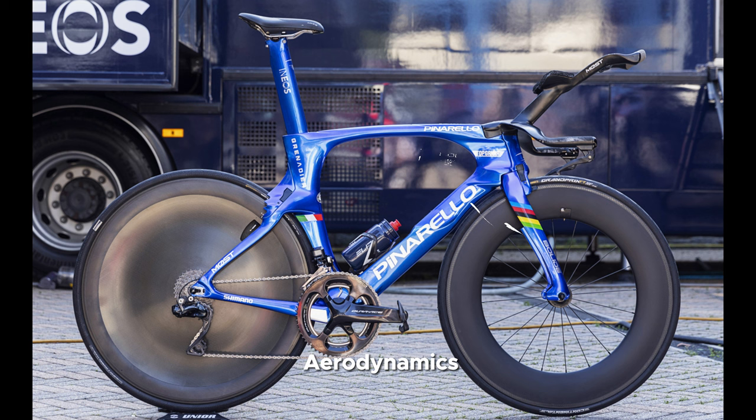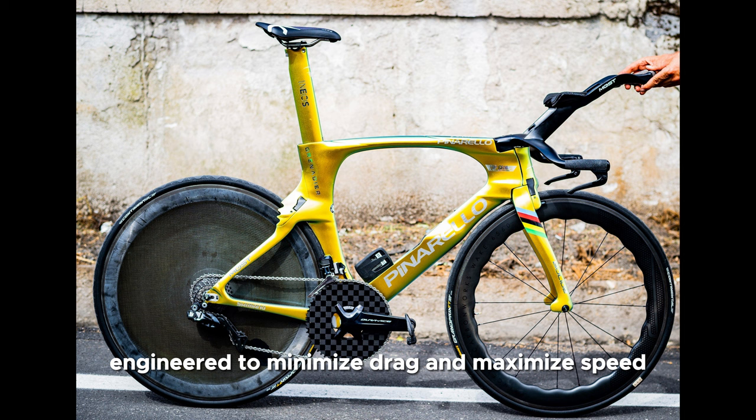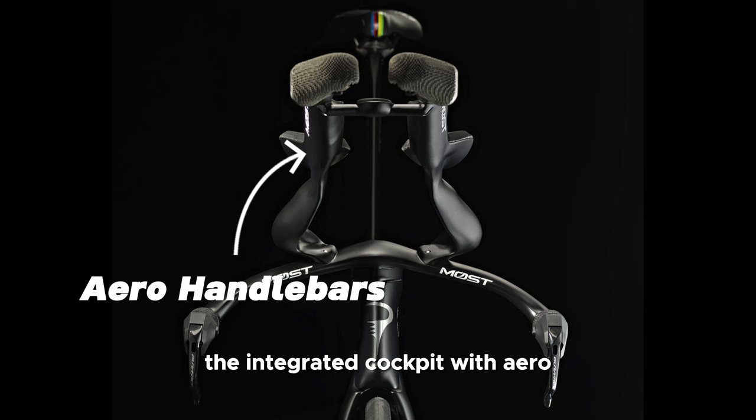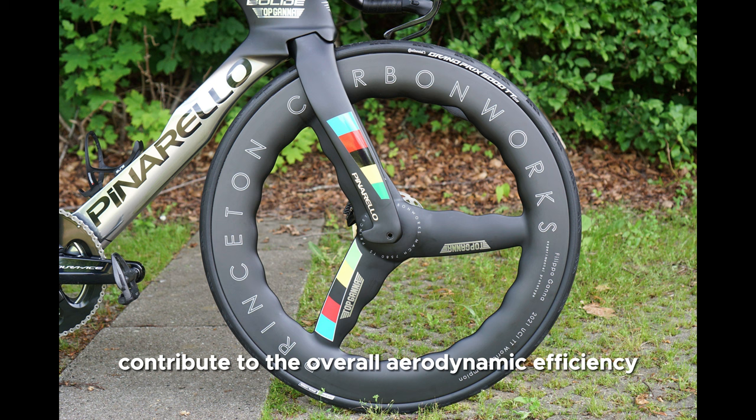Number 2: Aerodynamics. The Bolide AF is built with wind-sheeting properties in mind. The frame geometry and tube shapes are carefully engineered to minimize drag and maximize speed. The integrated cockpit with aero handlebars and stem, as well as the integrated brakes, contribute to the overall aerodynamic efficiency of the bike.